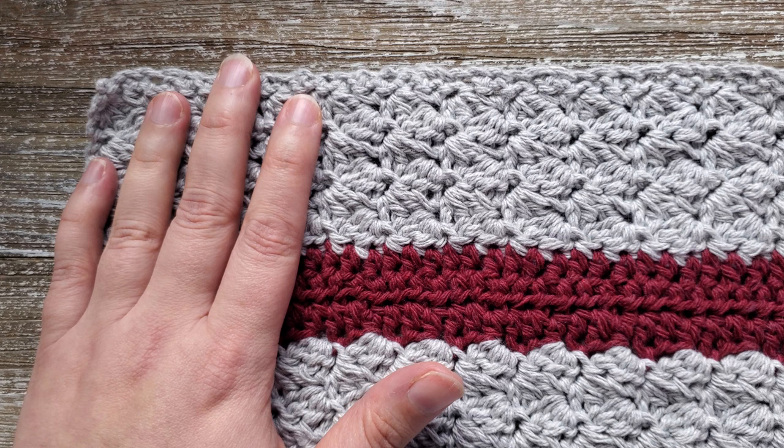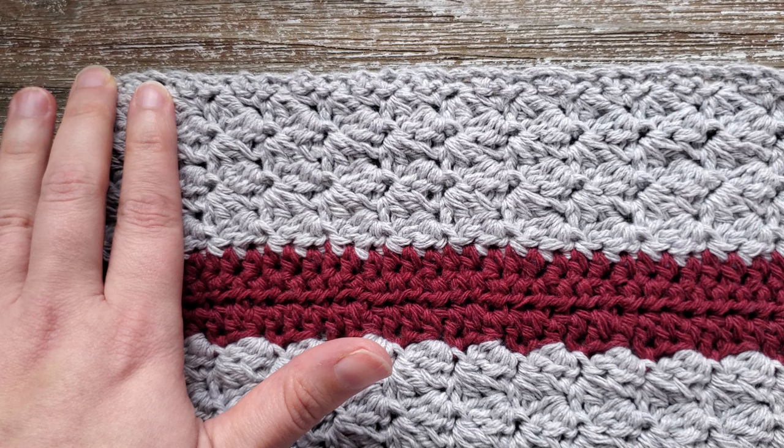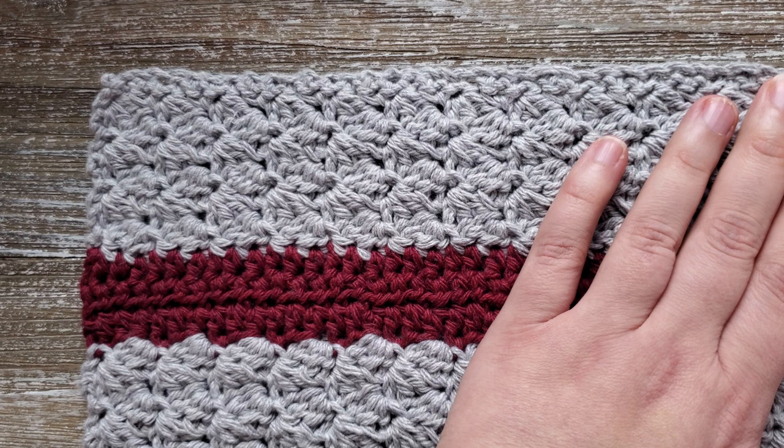When you finish row 50, on row 51 you'll still be using the first color, but your last row is just a single crochet. Chain 1, then starting in the first stitch, do a single crochet all the way across. When you finish this row, go ahead and fasten off and weave in your ends.